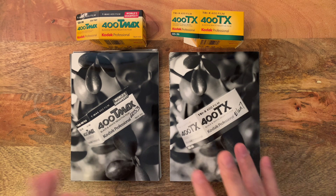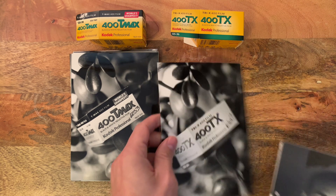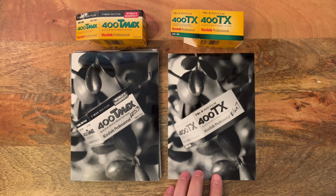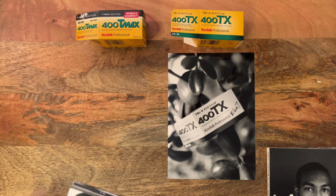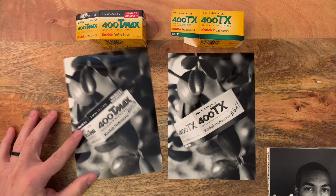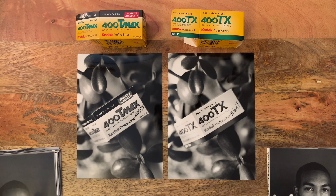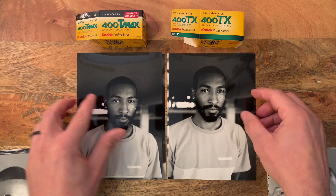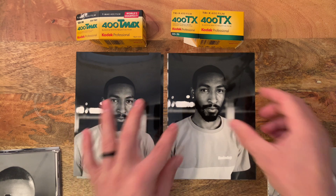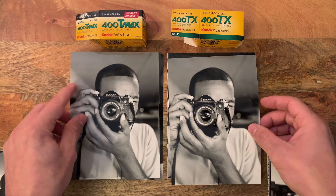Like I said, we're going to do a blog going through and talking about the differences and showing them side by side. This video I just wanted to go through and show the prints — I'm going to go through them pretty fast and not go into full detail here; we'll save that for the blog. I just wanted to show you guys the prints so you can have a look for yourself, and stay tuned for the blog coming up soon.